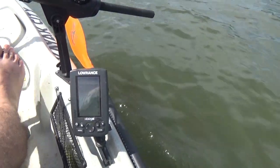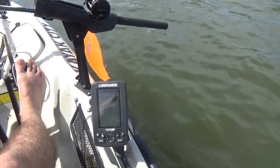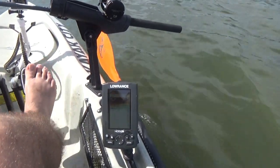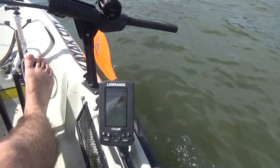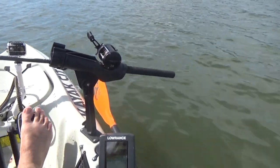Fish finder's right there. I'm zoomed in on about the top third of the water column right now. We're targeting fish anywhere between 15 and maybe 25 feet deep. Ran a top line for a while, didn't get any hits on that, so I've dropped down a little bit deeper.